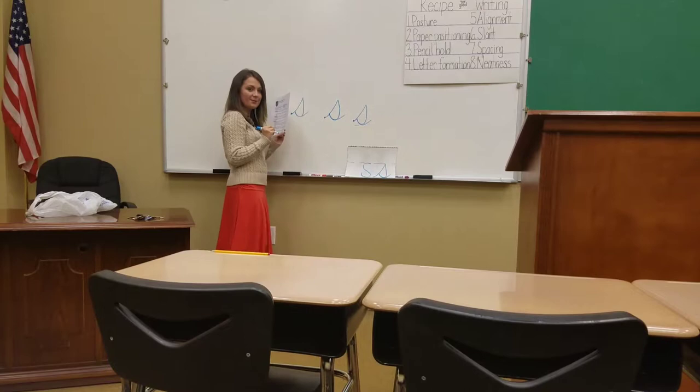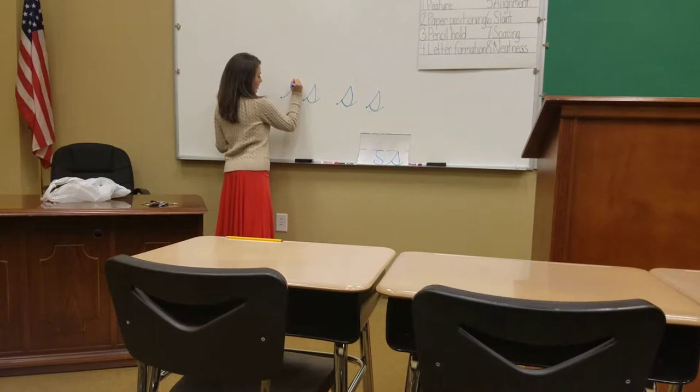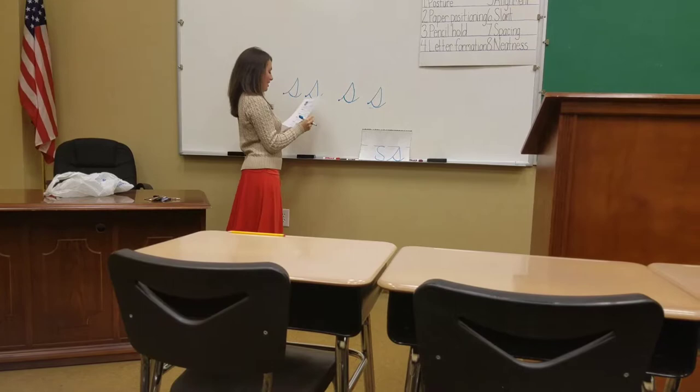Pretty simple, right? Not too hard. Let's do it one more time, and then we will do some skywriting. Swing up, stop, curve down, around, close, release. Very good, very good.